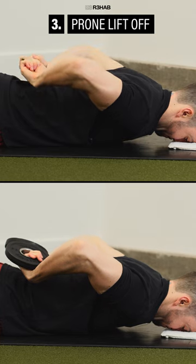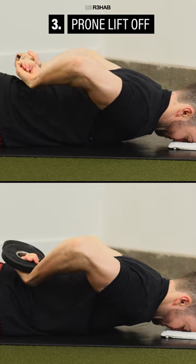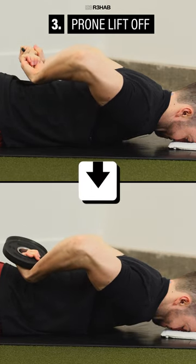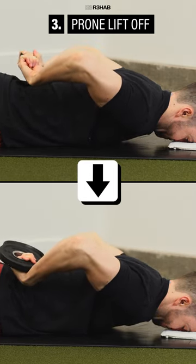Option 3: prone liftoff. To help build strength and control at your end ranges, lie on your stomach, place your hands on your lower back, and try to lift your hands up toward the ceiling. If you want to make this harder, add weight over time.